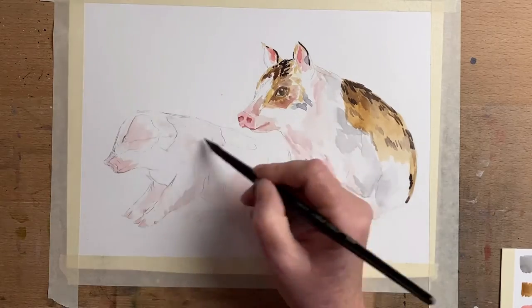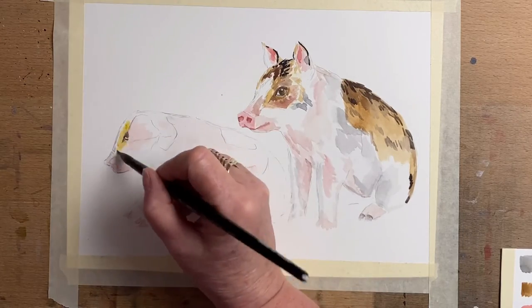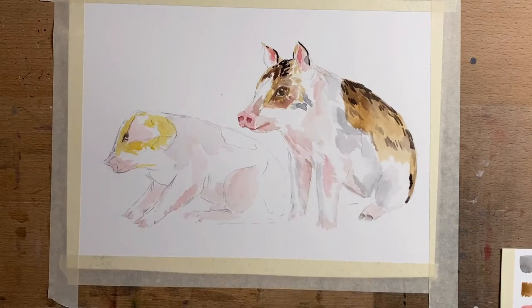I got my reference from Unsplash, which is a royalty-free reference site — you can use any of the photos there for whatever you'd like. Pixabay is another good one. I can see just the edge of this little piglet's eye under his ear, but I changed my mind and blocked that out again. Then I go in with some yellow ochre and start to build up the layers with darker colors again.